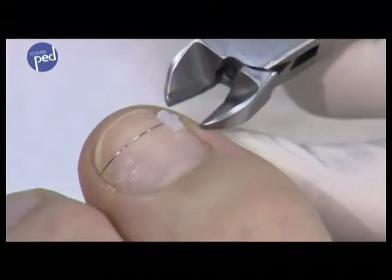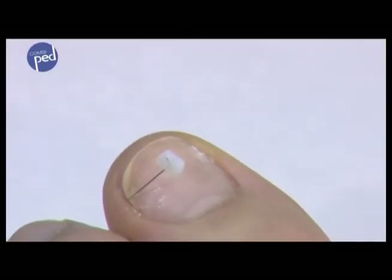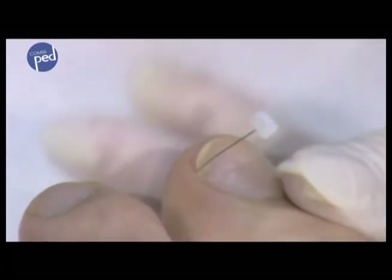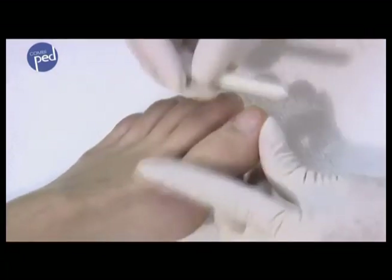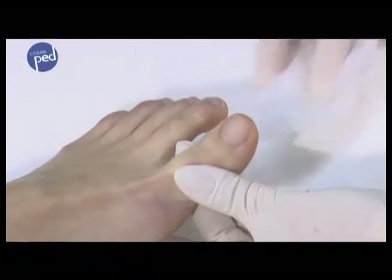To remove the combi-ped brace, detach it from the nail with the side cutter. Remove the remains of the adhesive and smooth down the nail. If the desired treatment result has not been attained, a new brace must be prepared.